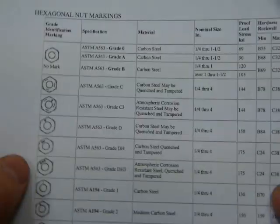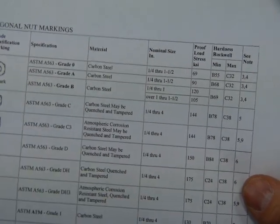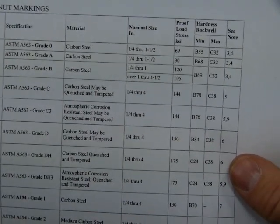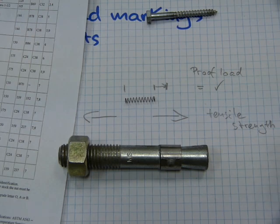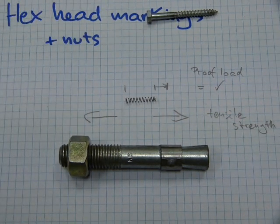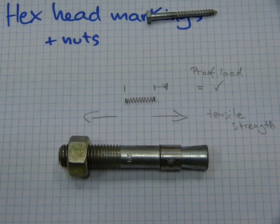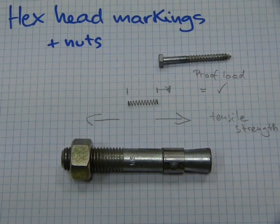And the proof load of nuts — because nuts are stubby and chunky — they take a higher amount of proof load and still retain their dimensional accuracy, and are not taken over the yield point. The yield point is where the fastener stretches out so much that it doesn't return to its original size. So that's the meaning of these hex head markings.